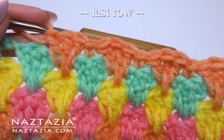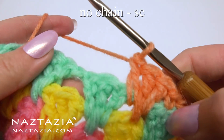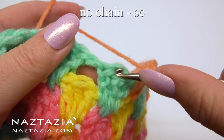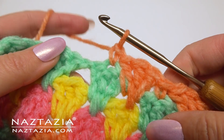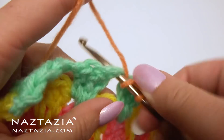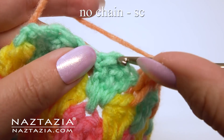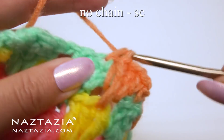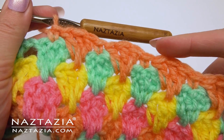For your very last row, to avoid those chain 1 gaps, instead of making a chain 1 between your 3 stitches, make a single crochet instead in the middle of the 3 stitches from the row below. So make your doubles, a treble, and then a single crochet on top. As before, end with 2 double crochet.